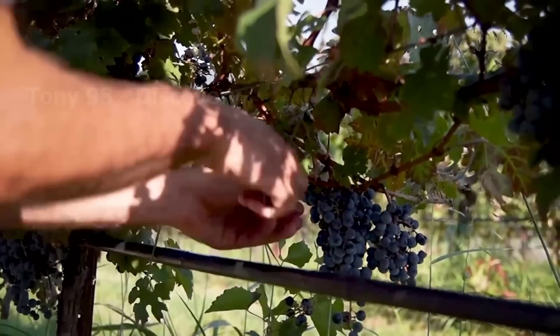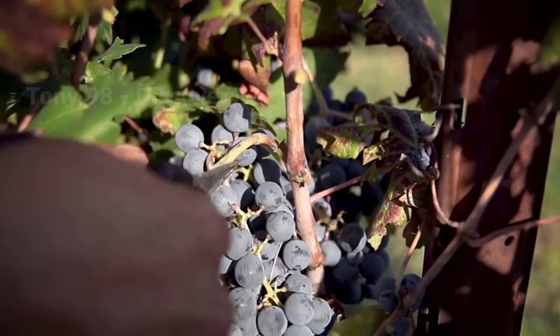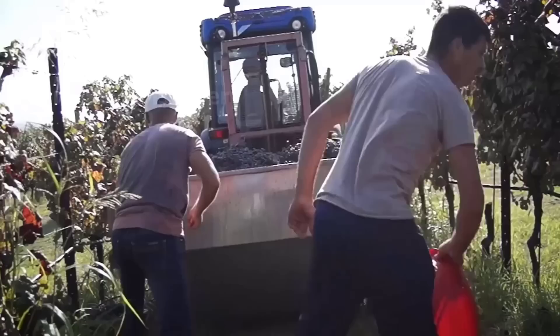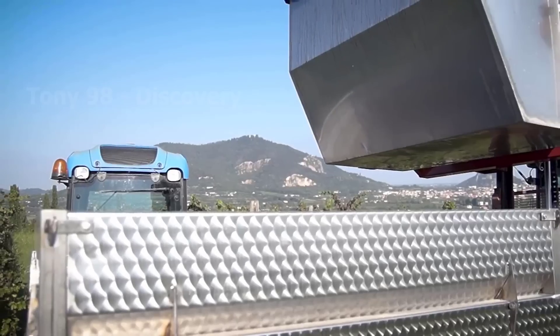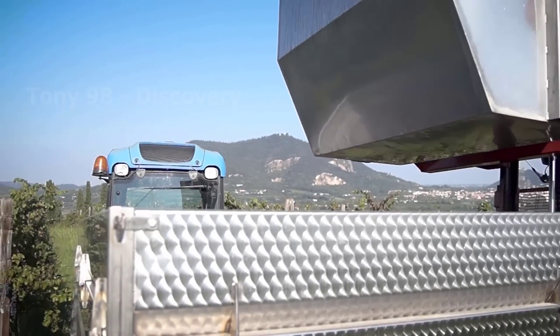Hand harvesting will take place in low-density grape growing areas. We believe that a lot of people watching this video also want to be a grape picker in these gardens.